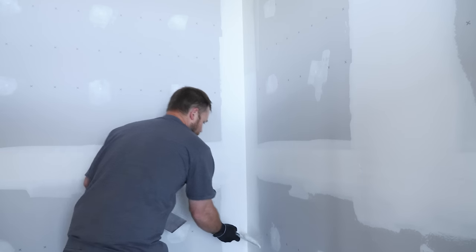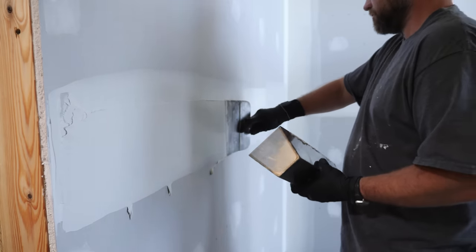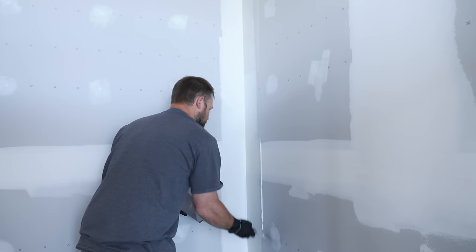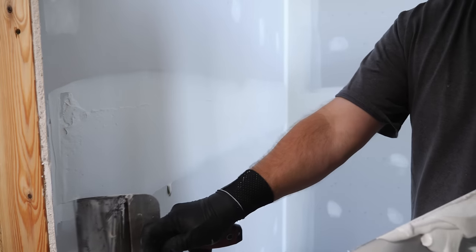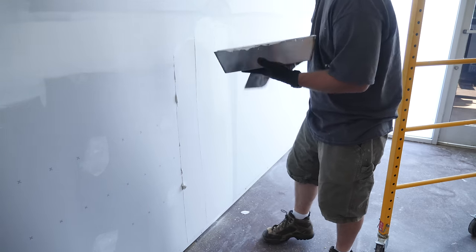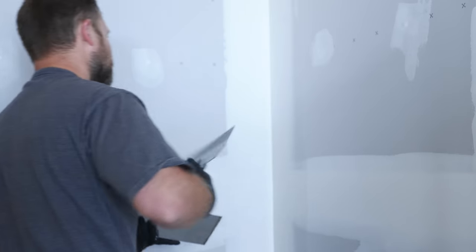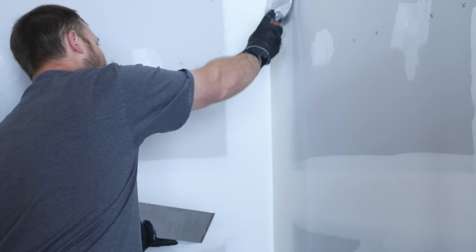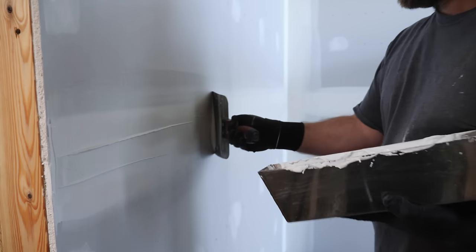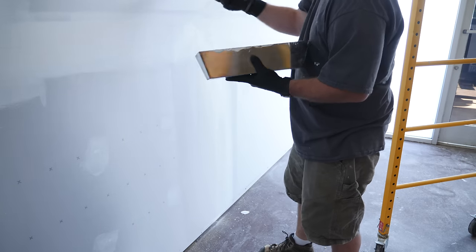The next day, we applied the second coat of mud, this time using a wider knife. The goal is to fan the mud out over subsequent coats, which feathers the seams and results in an invisible seam between the panels. Justin would apply the mud heavily across the seam, then scrape off the excess from the outer edges, leaving the majority of the mud right at the center, then spread it out removing any excess. In total, Justin applied four coats of mud over about four days, working up from the original 4-inch knife to a 12-inch knife for the final coat. After the last coat had dried, we moved on to everyone's favorite part — sanding.